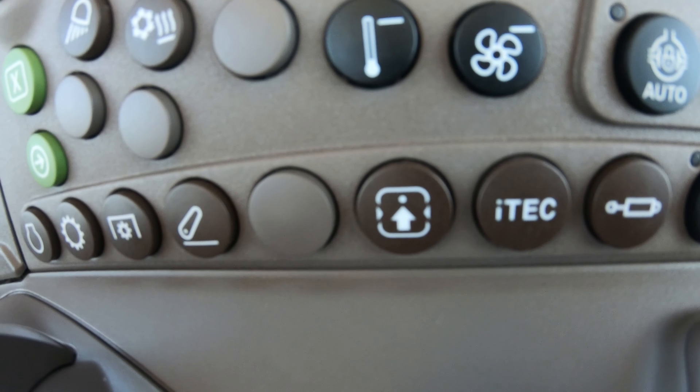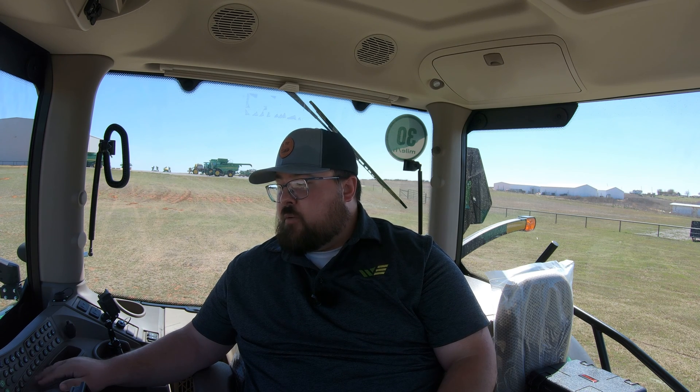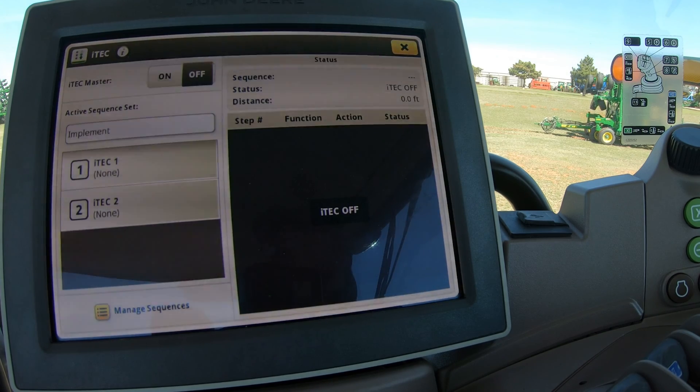Next is a button that looks like a small square with an arrow pointing up to a dot — this is the button to push when you want to change your controls. Pushing it brings up the control setup page. Then there's our iTech button. iTech is a feature on this machine that lets you set it up to perform different tasks automatically. If you have those set up, you can access them with the iTech button and it will bring that page up on your monitor.